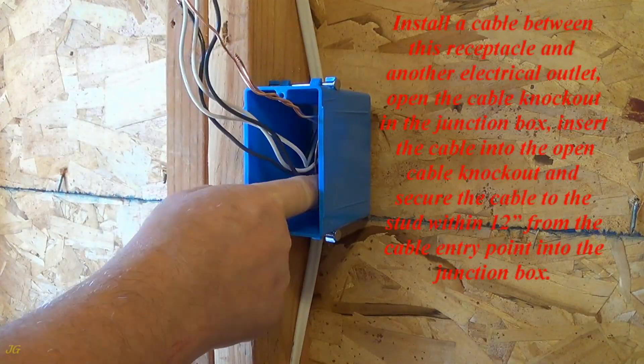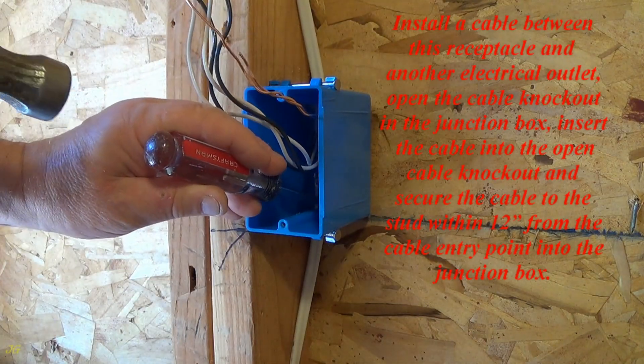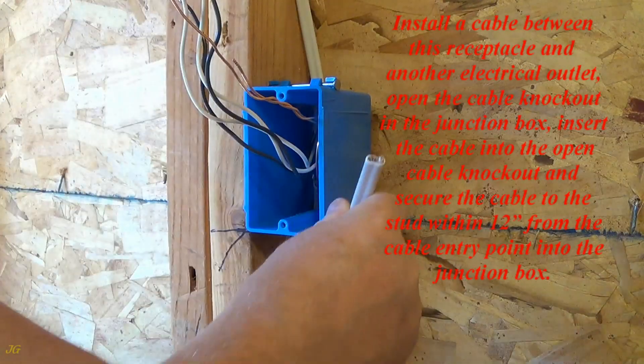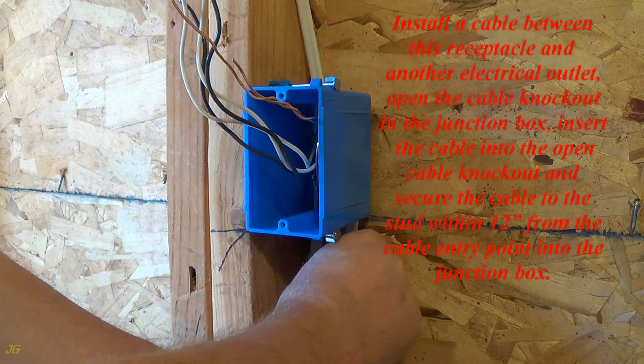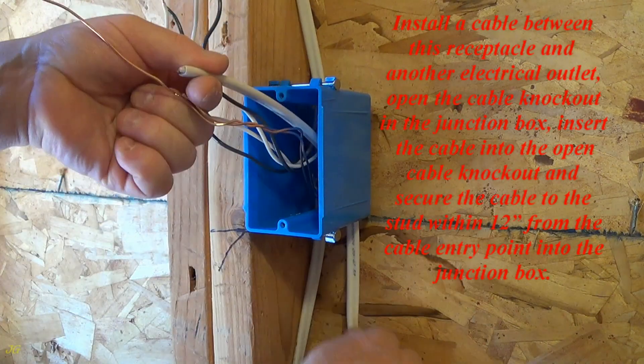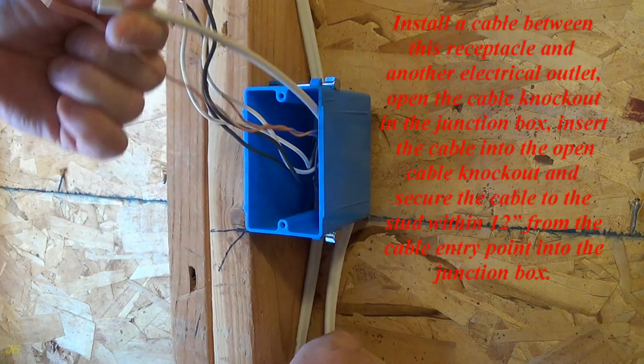Install a cable between this receptacle and another electrical outlet. Open the cable knockout in the junction box. Insert the cable into the open cable knockout and secure the cable to the stud within 12 inches from the cable entry point into the junction box.